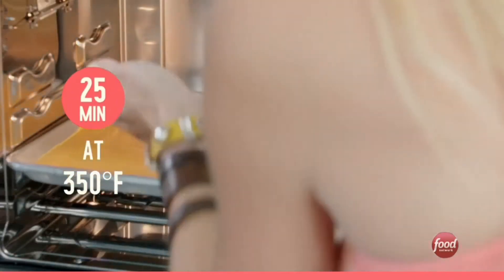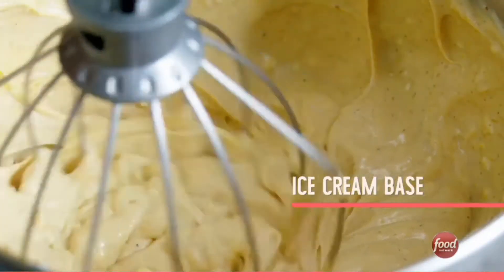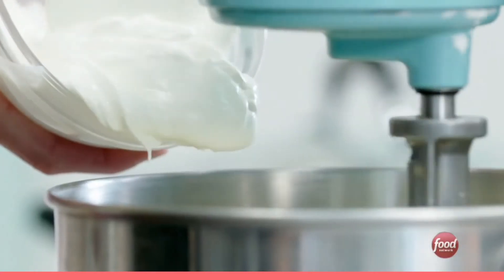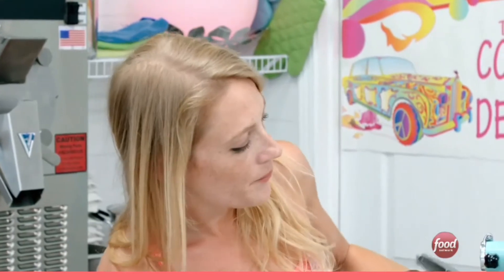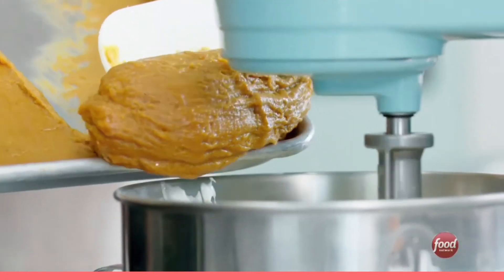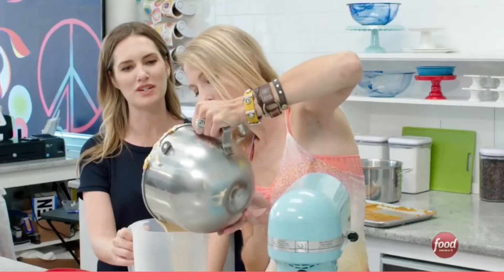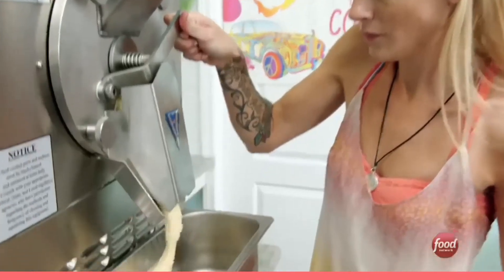The pumpkin pie filling bakes for 25 minutes at 350. Then on to our ice cream base: cream cheese, sugar, add in sour cream. Is sour cream standard in ice cream? The sour cream actually makes it freeze better. We add the cooled pumpkin pie filling and milk. Looks good to me. That is gorgeous. Pour it into the top of the ice cream maker and we'll have ice cream.